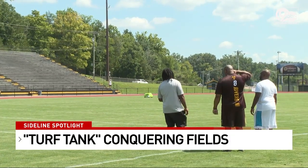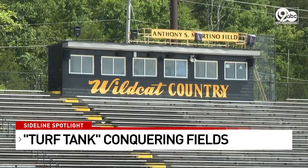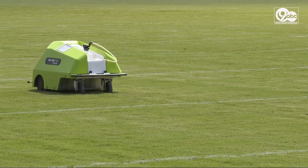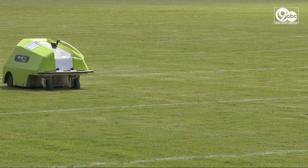Painting the football field used to take staff members at Hickson High School hours and hours. Now it only takes the push of a button. With the turf, you can kind of adjust it to any presets you want, and then once it is preset, all you really got to do is press start.